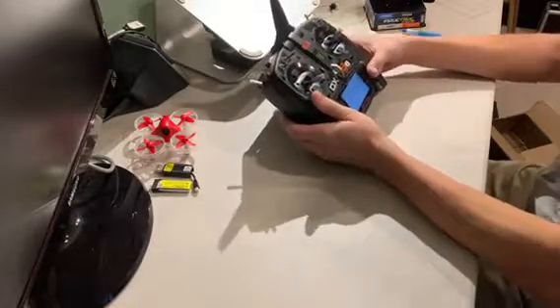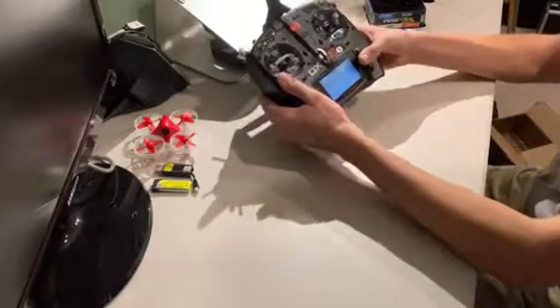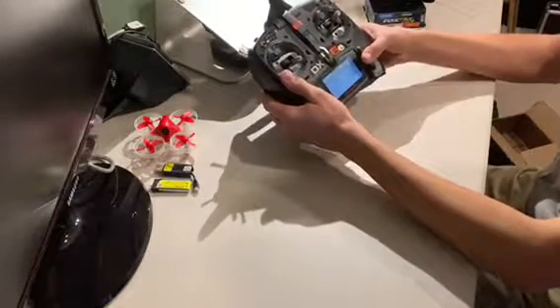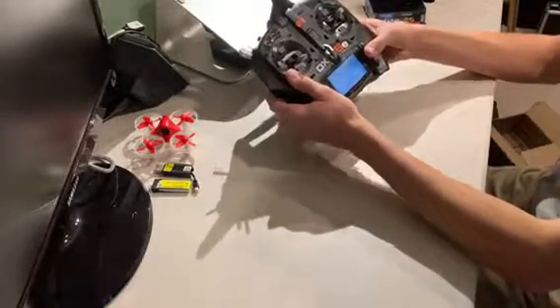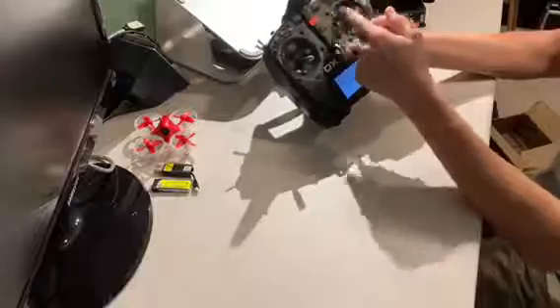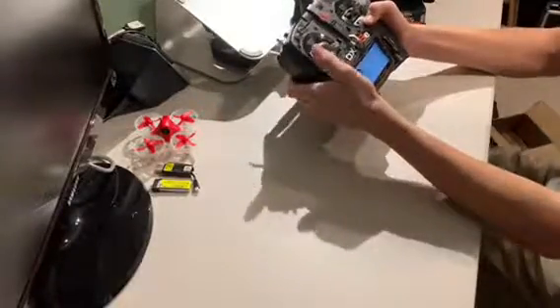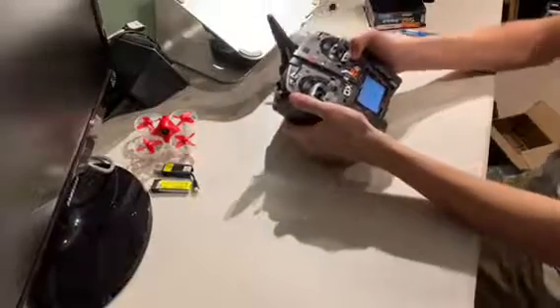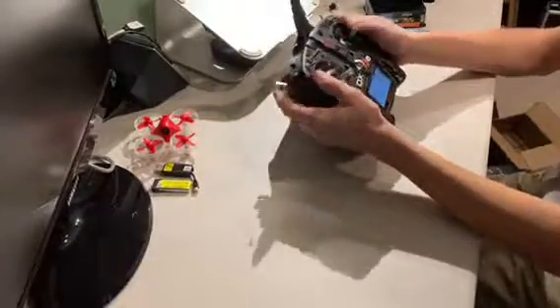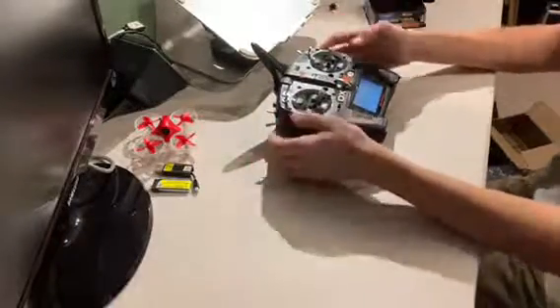I'm really a big fan of the DX6E. Not only do the gimbals have more resolution and feel a lot better, but you have all these auxiliary switches and timers. One thing I'm really going to enjoy is the travel settings — I can go in and tune the yaw down a little, keep full pitch, a little less roll, and a little less throttle, which makes it much easier to manage and fly. It's a feature I really wasn't expecting.